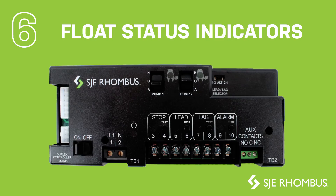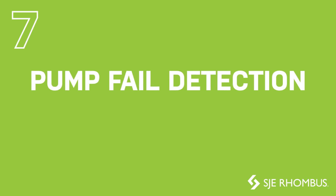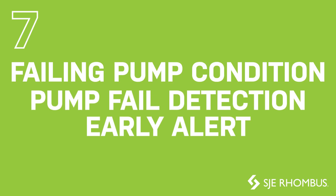Float status indicators with push-to-test buttons assist with startup and troubleshooting. Finally, we have added pump fail detection to provide an early alert of a failing pump condition.